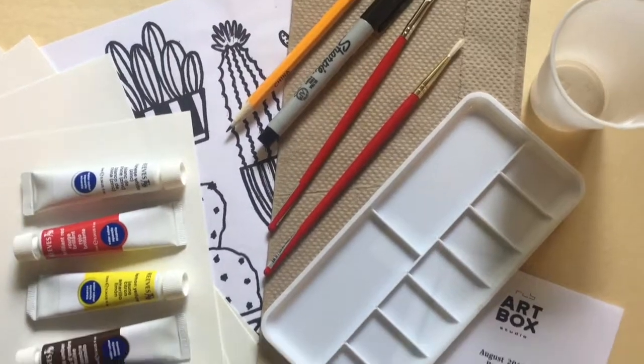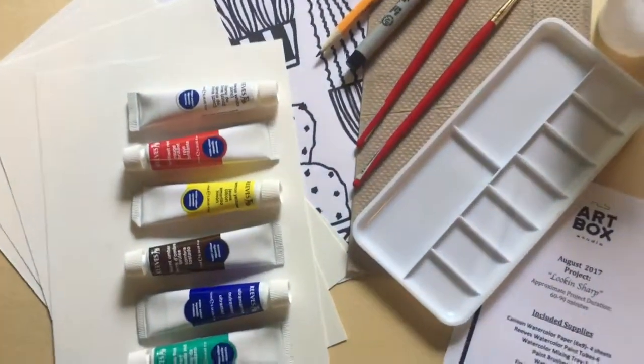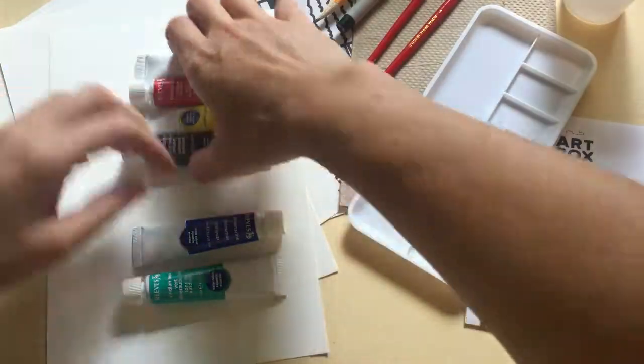Step 1. Lay out all of your supplies and look over your visuals and directions. There's a lot of stuff in this box, so make sure you explore everything.